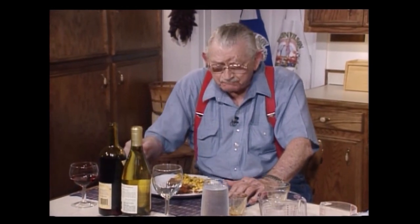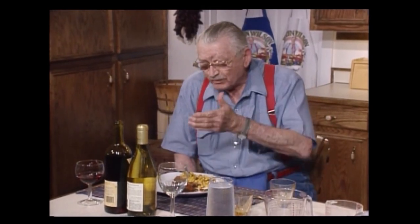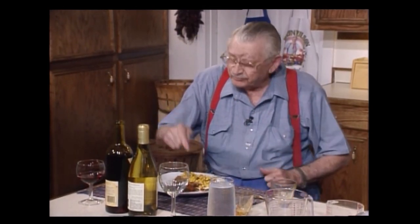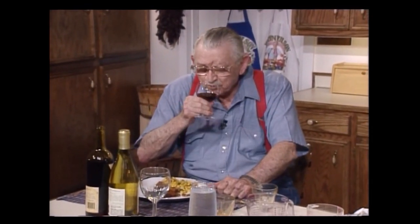Oh man, that is fine. I can taste everything in the corn, the Rotel, the green onion. Now for a sip of wine. That's all it needed was just a half a swallow.